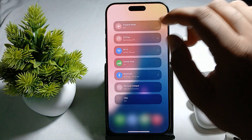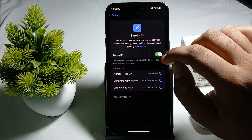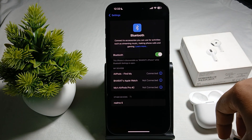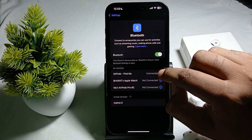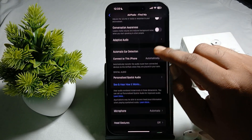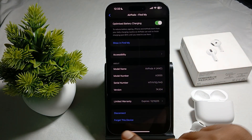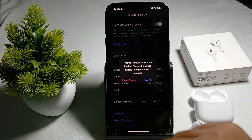First, to resolve this issue while connecting your AirPods, make sure your Bluetooth is on. Then open your case and try to connect. You can also try to forget the device — just tap on the icon, move downward, and you will see the option to forget this device. Try to forget it once.